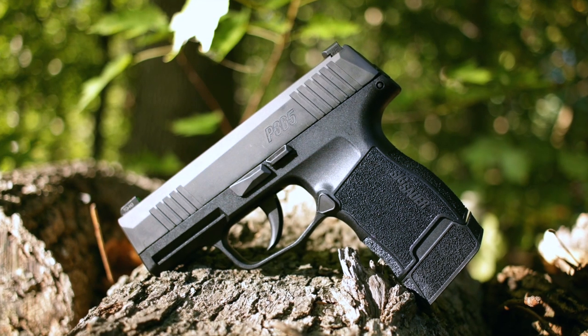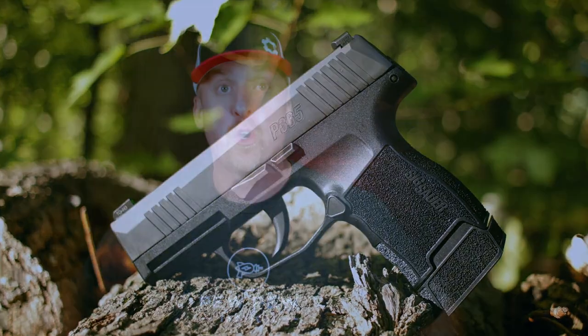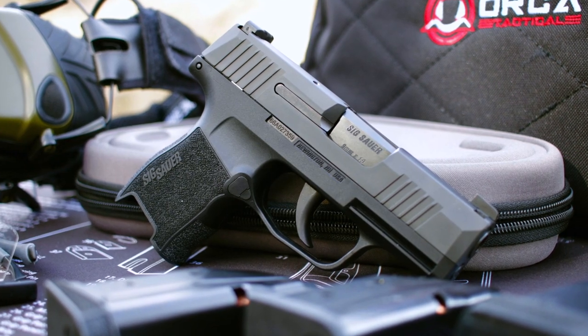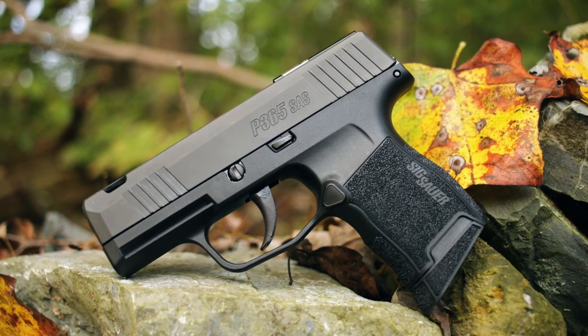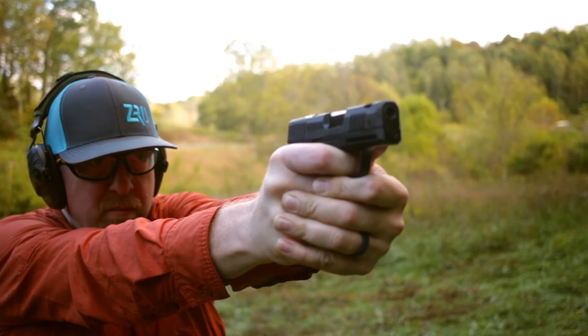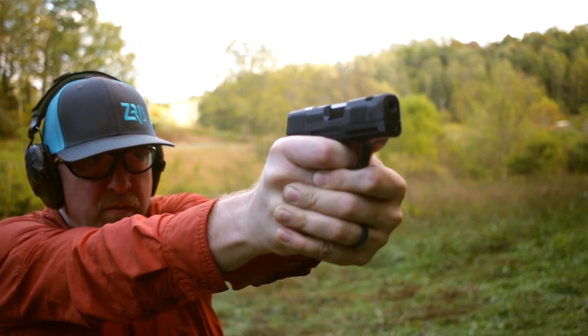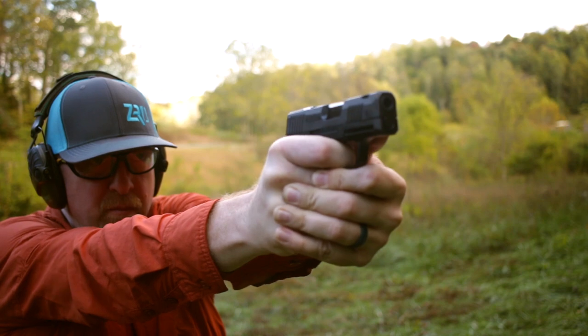The Sig Sauer P365 made a splash last year, and with good reason — it has a massive capacity, at least for its size: 10 plus one in a micro compact size. It really is small. Sig followed that up by releasing the XL, a little bit bigger and a little more shootable. And the third in the series has just been released: the P365 SAS, which stands for the Sig Anti-Snag System. I'm gonna walk you through the features, get it out to the range, and tell you all you need to know about the SAS package.